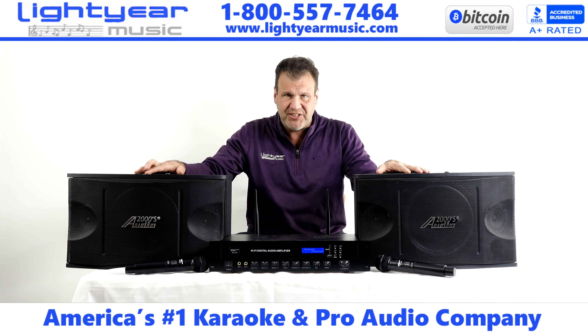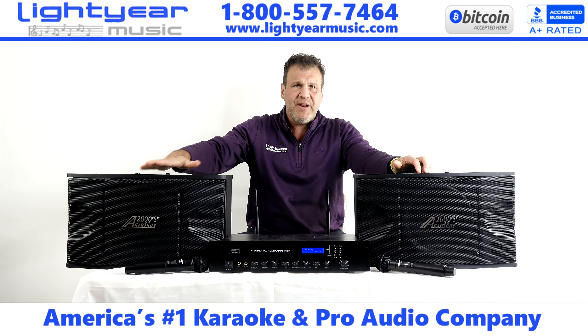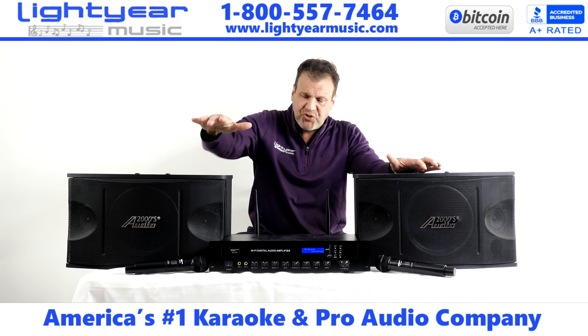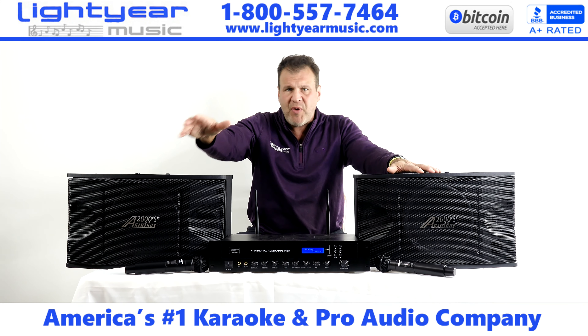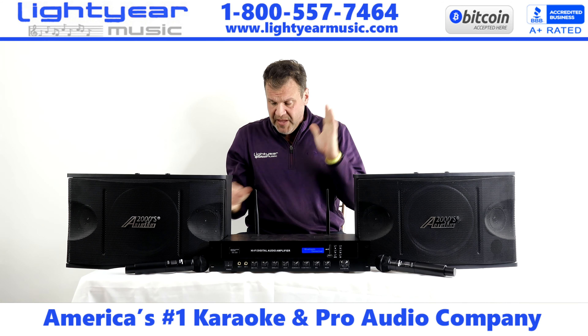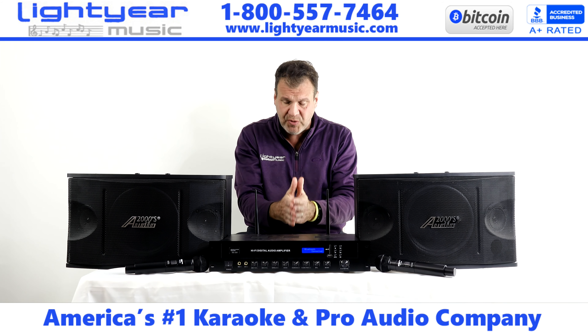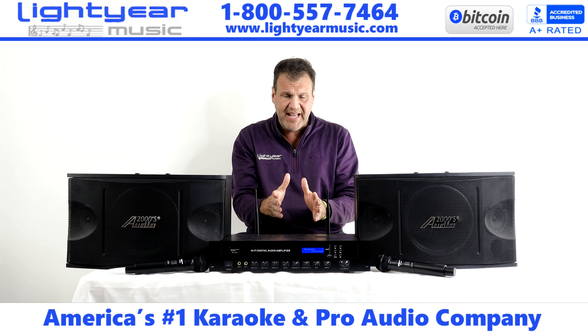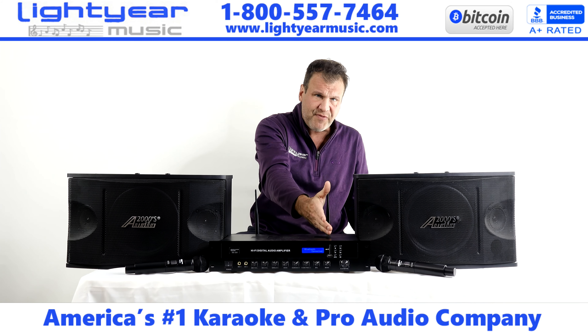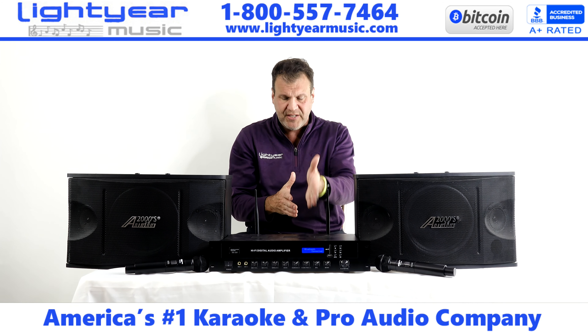We have a 600 watt sound system here, which is great for your home or very small venues or a small bar. It covers everything. We have two wireless microphones, and it also has two extra mic inputs where you can plug in more microphones or more wireless mics and have four or however many you want. It also has bass and treble for the music, digital echo which is very important for your quality of sound, and an SD flash drive input so you can add MP3 music if you like — right to the front of the player.